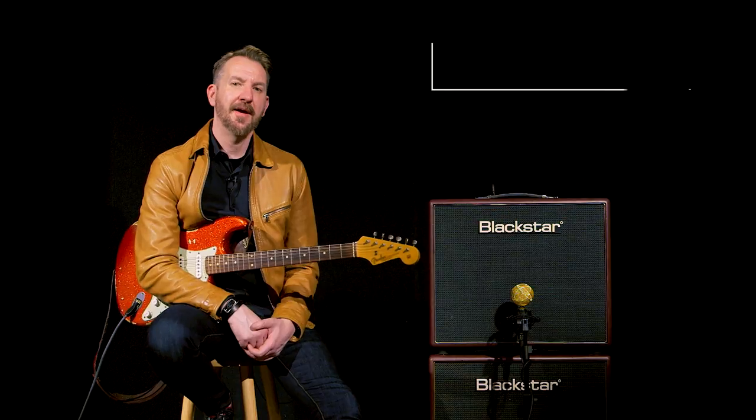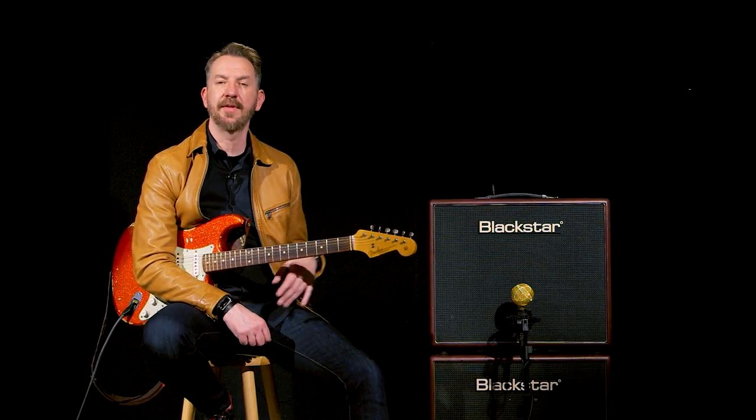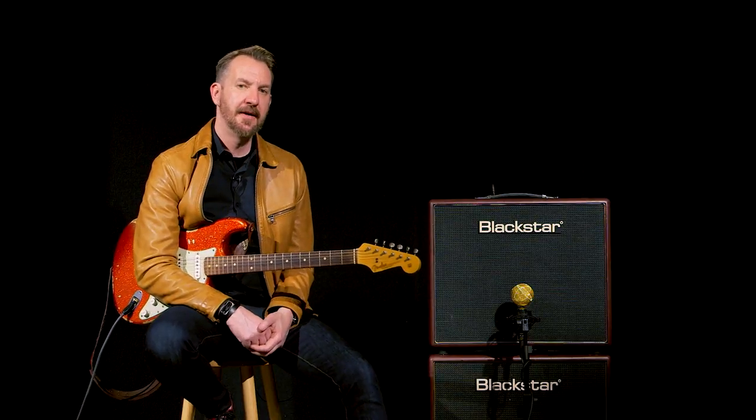Hey, I'm Cory, here at Blackstar Amps, and next to me is the Artisan 15. We're celebrating 10 years of Blackstar Amps this year in 2017 — in 2007 when they launched as a company, their first amp was the Artisan. The Artisan 15 is a hand-wired combo in a Baltic birch cabinet with a single 12-inch Celestion Greenback.